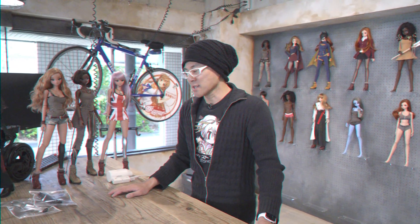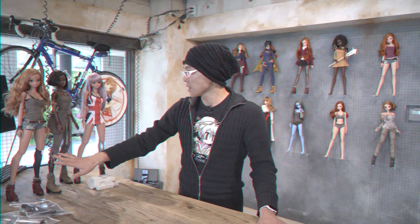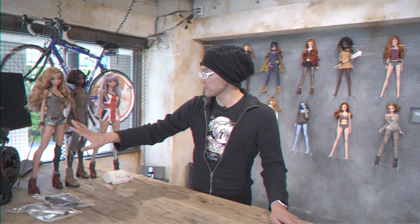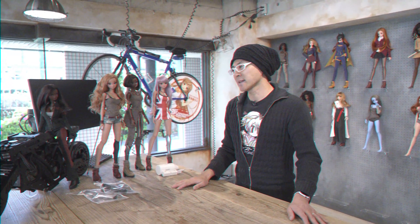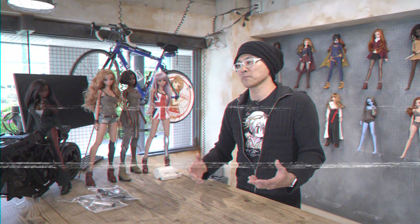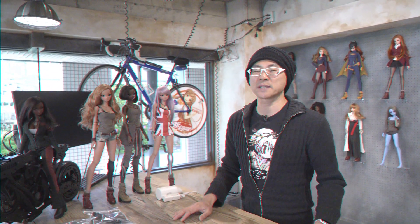Hey comrades. So today I'd like to talk about prosthetics, and I have some girls with me today. I'm wearing our prosthetic shin. Over here we have Fortitude, Liberty, and Athena. For the past few years we have been making custom-built smart dolls especially for amputee kids.